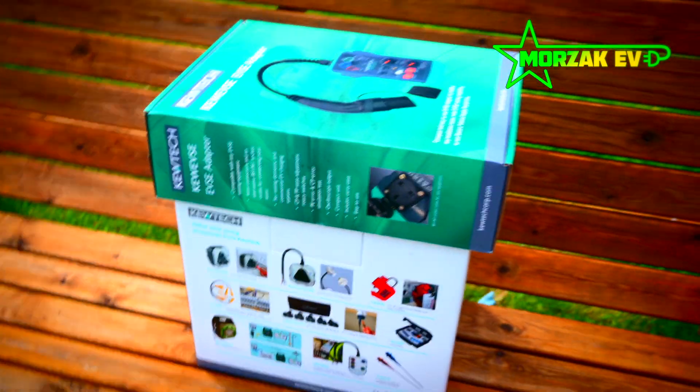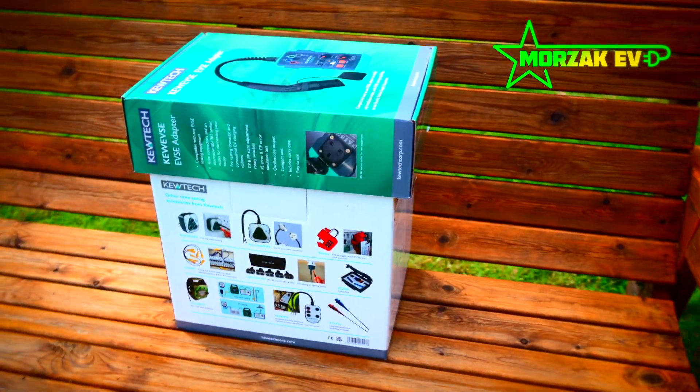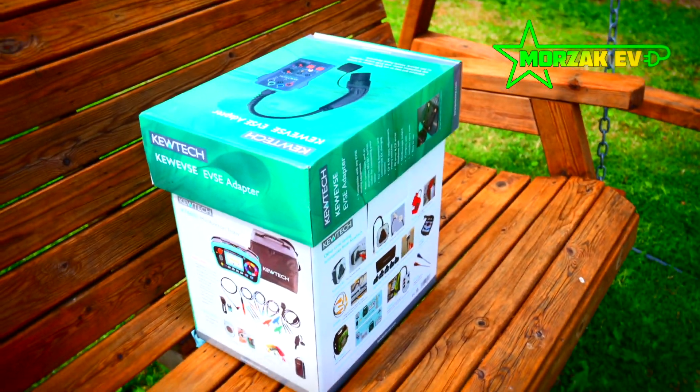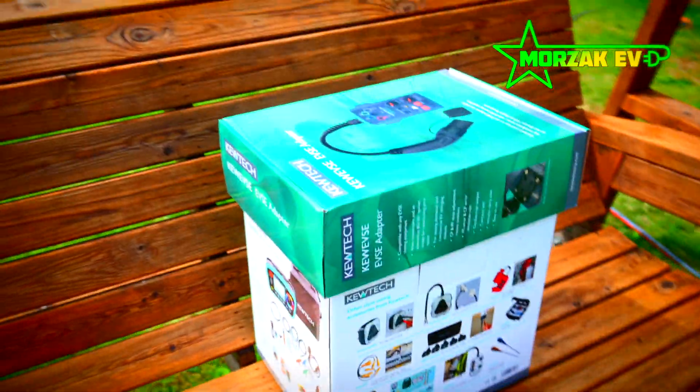Hello everybody and welcome to Mozaq EV, a channel dedicated to all things electric vehicles, electric vehicle charging and all related technologies. So today I'm going to do a quick unboxing of my new testing equipment.